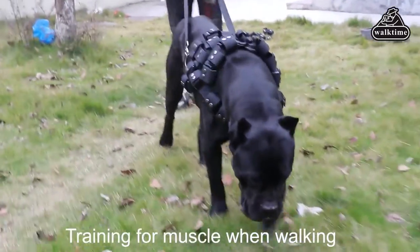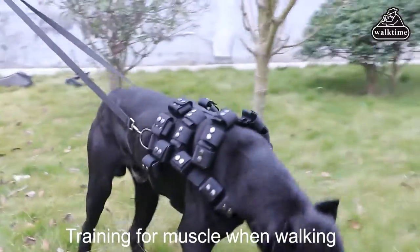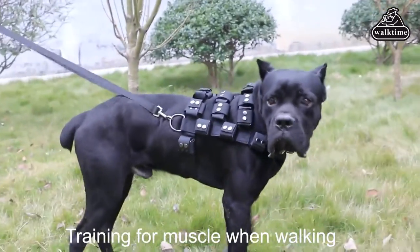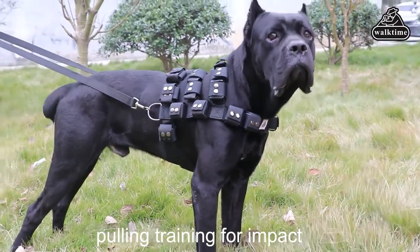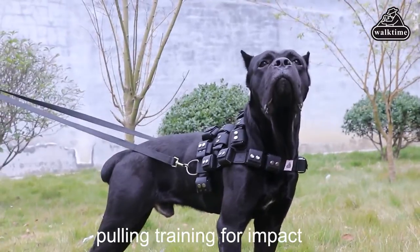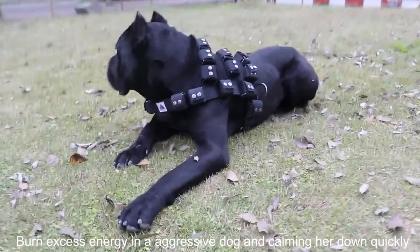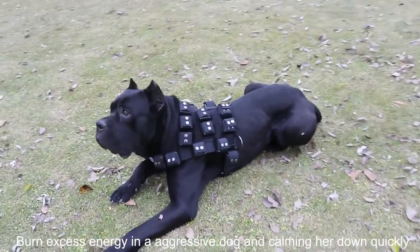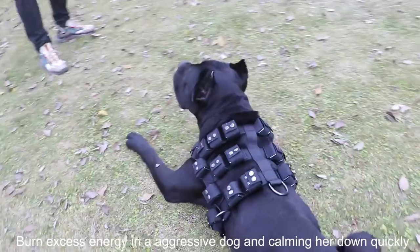Walk Time Dog Weighted Vest is designed with 18 to 38 removable pouches, referring to four sizes. The actual quantity depends on the size of the dog weighted vest you buy. Each pouch is individual, allowing you to open or shut it by your requirement. You can put in any number of weights if the size allows, such as sandbags, concrete blocks, or rocks.